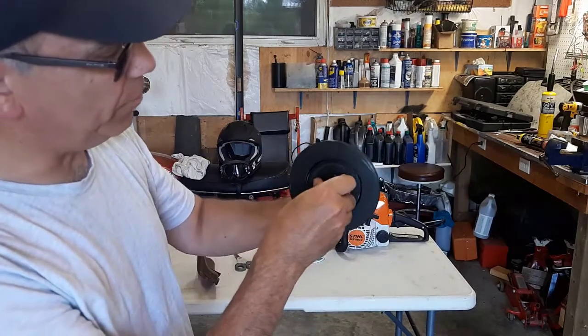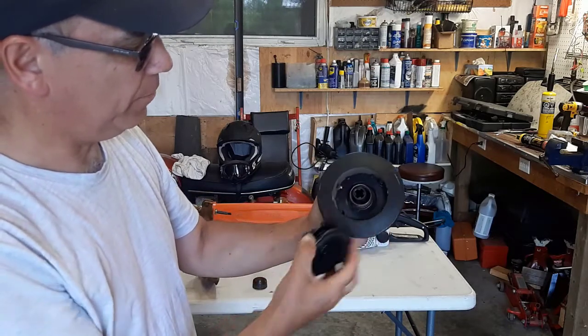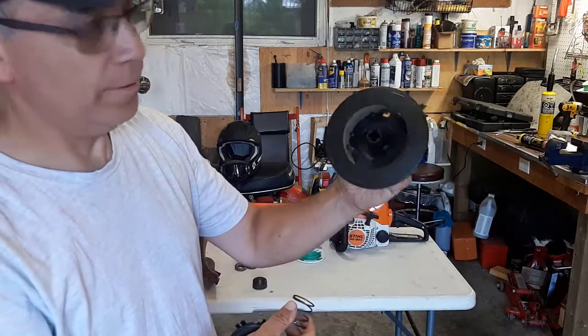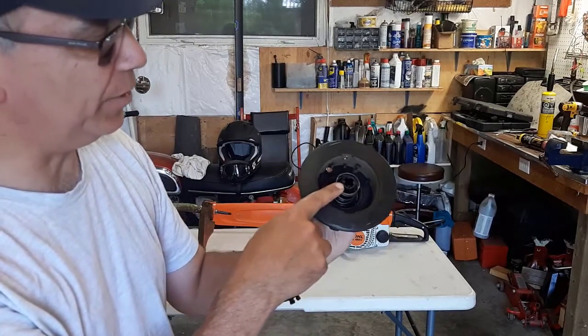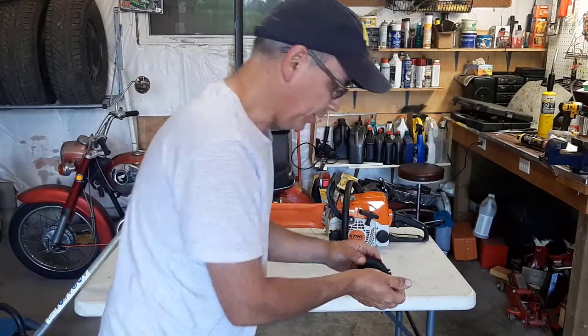This spool here — you want to take this out. All you do is give it a little turn and it'll let go. You'll see there's a spring. Make sure you don't lose that. That's the way it goes, right in there inside the head — in case it does fall out, that's where it goes. So we'll put that aside.